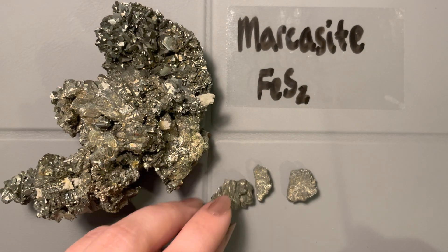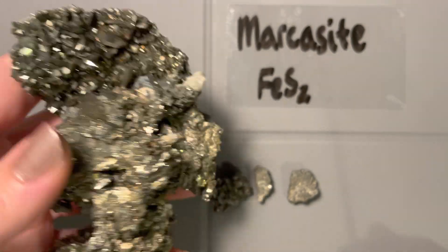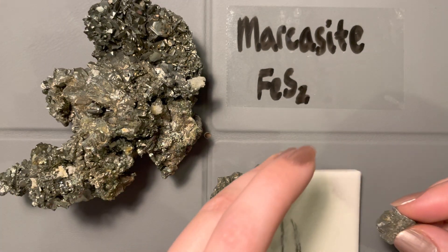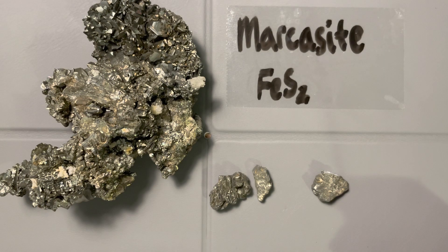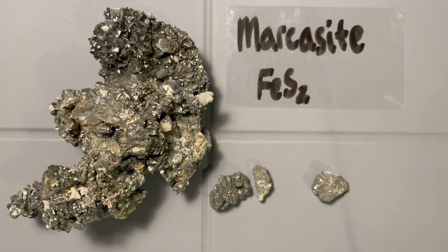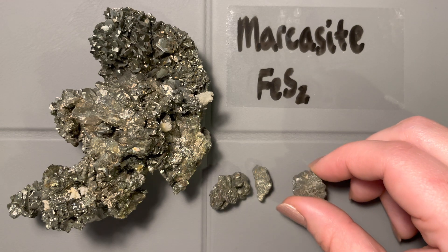So marcasite is metallic with a dusty, dirty-looking color. It has a pretty typical density for a sulfide — not super dense, but it's an iron sulfide so it has some heft. On the streak plate, we get a really dark streak, like most other sulfides, confirming we're in the sulfide family. It's about a 6 on the hardness scale, so it could scratch glass. The color, metallic luster, coxcomb crystal form, and dark streak are all diagnostic properties for marcasite.